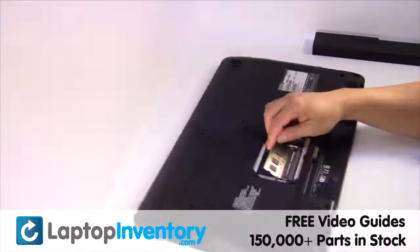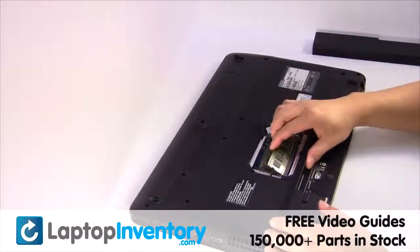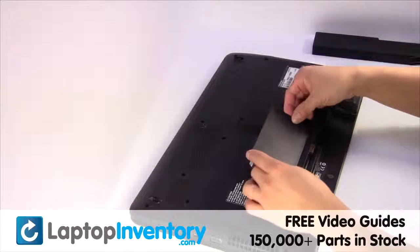Place the memory sticks back in place. Put it back in place.